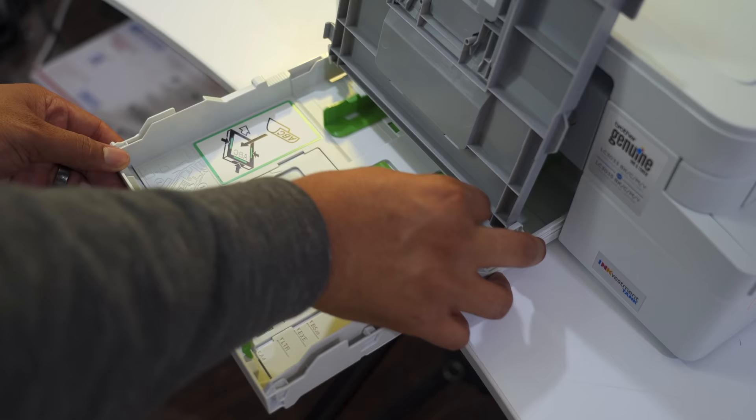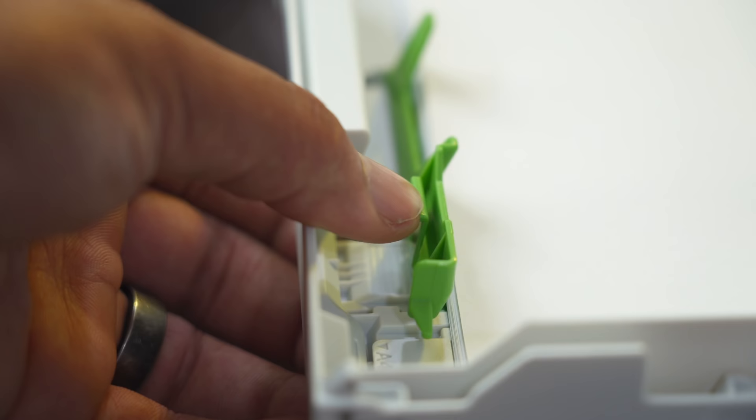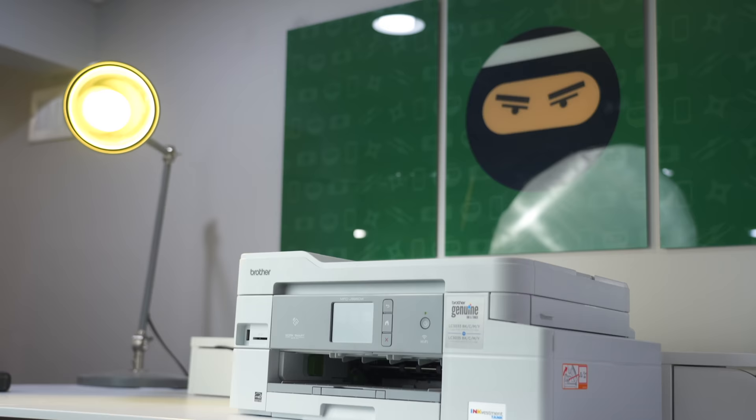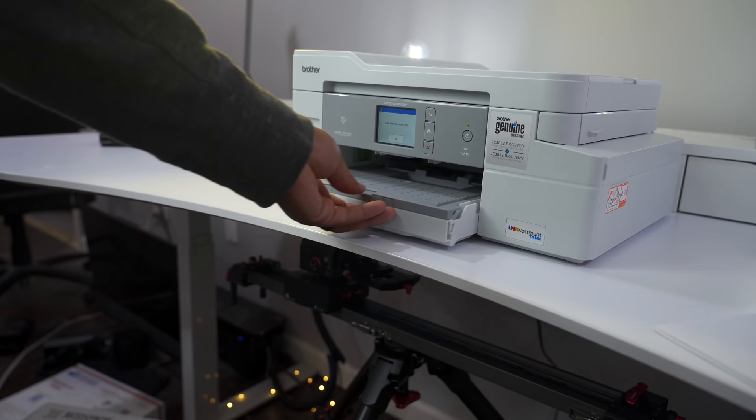Let's say you're about to print a 50-page report — you can easily check your print gauge and see if you only have 30 or 40 pages left, then adjust and plan ahead. Having a printer you can rely on is very important, and Brother is one of the most trusted names in printers. They were rated number one in overall satisfaction by PCMag, and they stand behind their products. The printer comes with a two-year warranty and free support for the life of the printer.